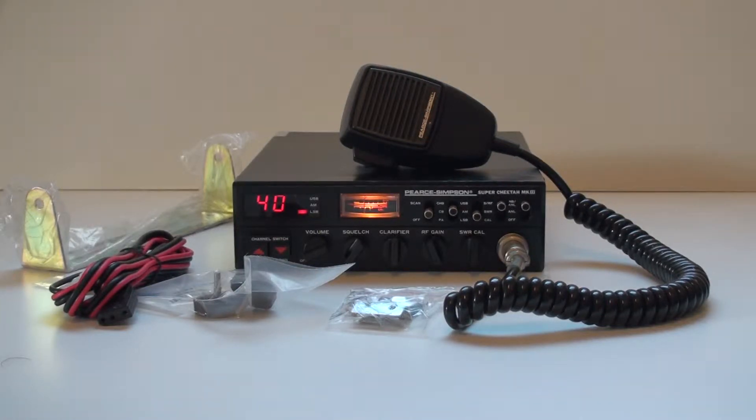G'day, we've got another Pearce Simpson Super Cheetah Mark III here in pretty good condition. As you can see in the photos there, it's in not bad condition. It's just been tuned up and fixed up by Peter.